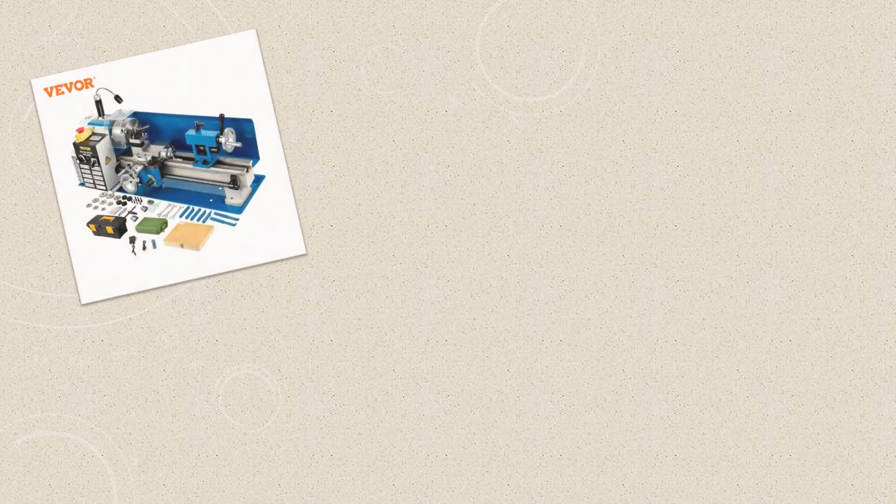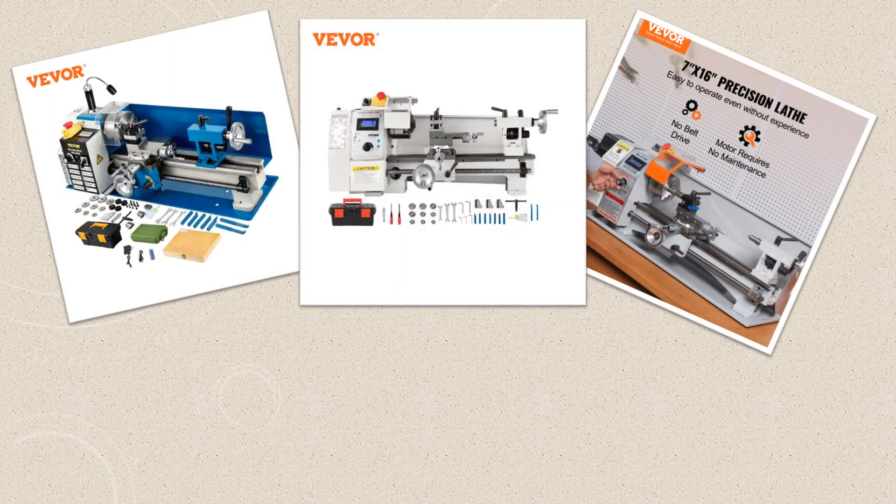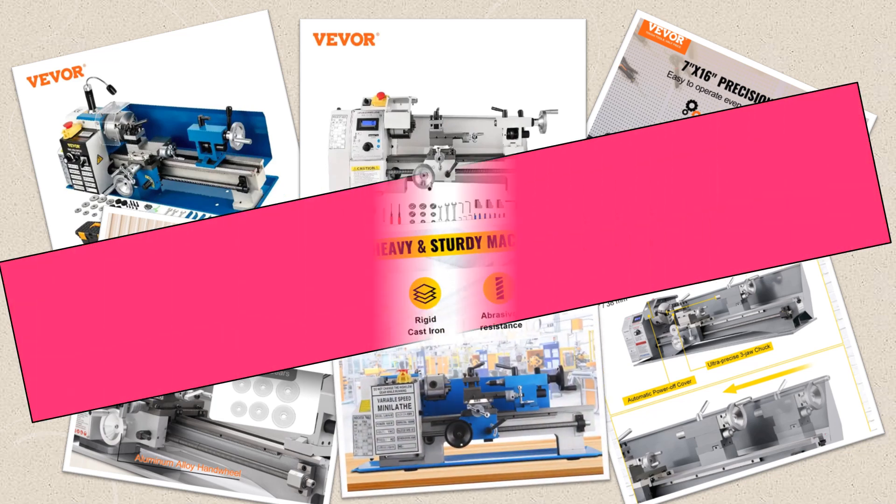Are you looking for the best metal lathe machine? In this video I will share the top 5 best metal lathe machines on the market.